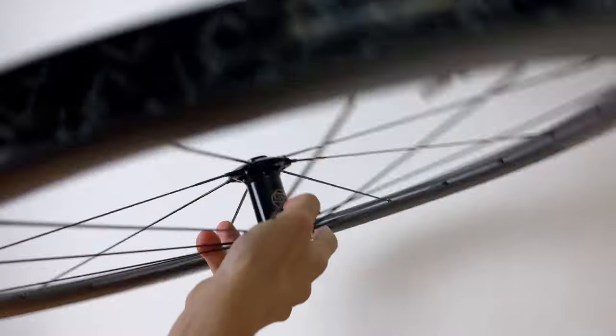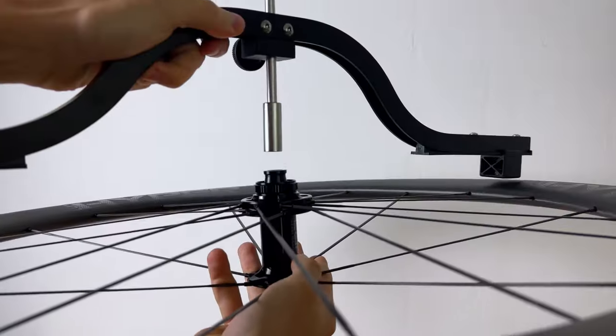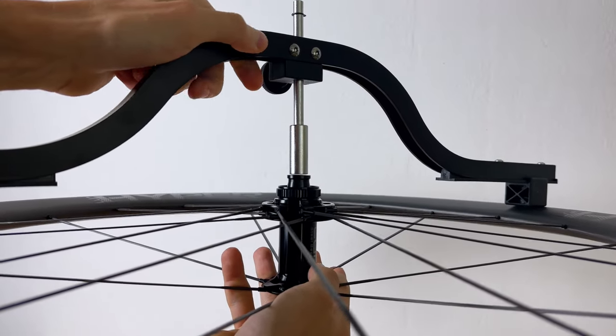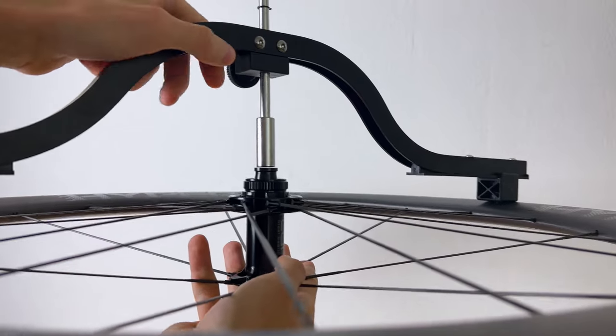Surprisingly though, the hubs were not quite centered, and when checking with the dishing tool you can see a tiny gap of about 0.5mm. You can't really tell on the right characteristics, but I just wanted to show you that the wheels are not perfect.